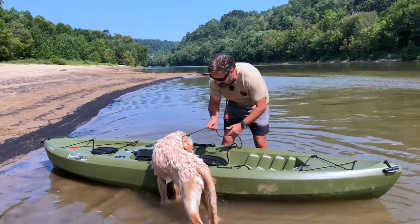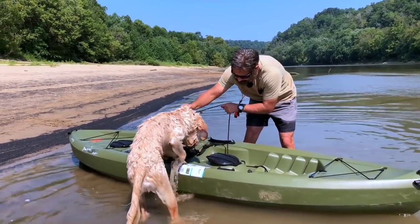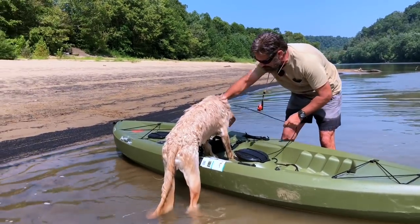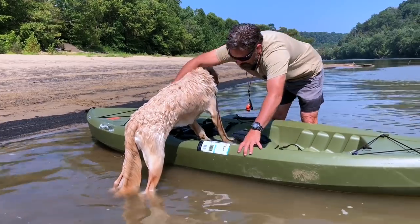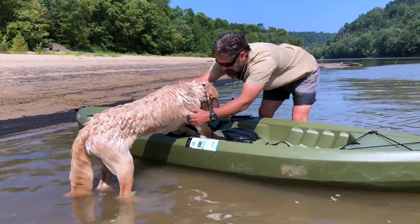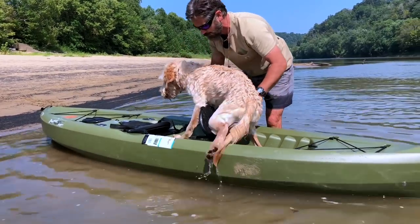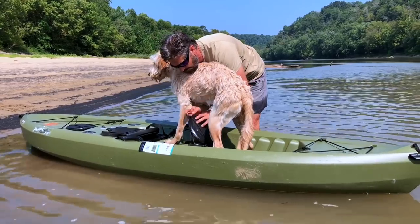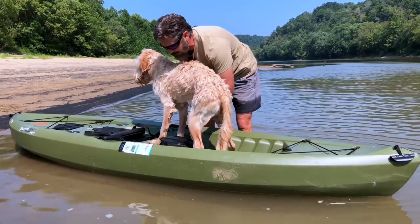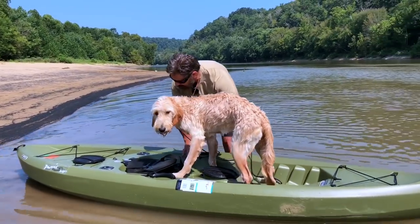Now I'm going to get this guy up on the kayak. Come on, Buddy — you can do it! You'll notice today we're in a different kayak. I'm normally in my Hobie kayaks, but today I'm in this kayak we picked up at Walmart.